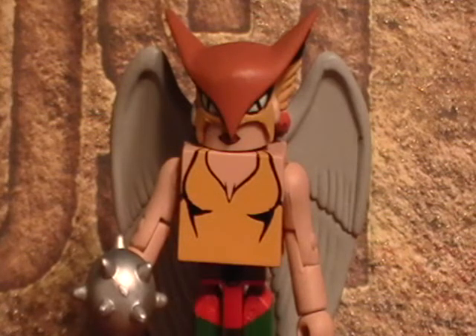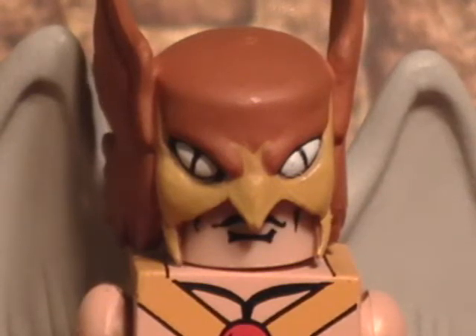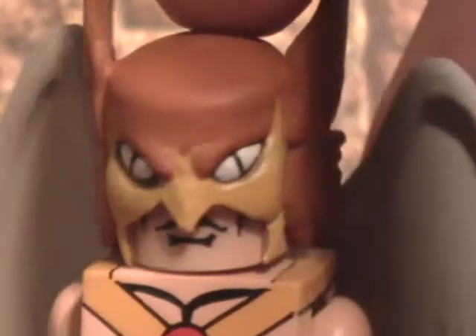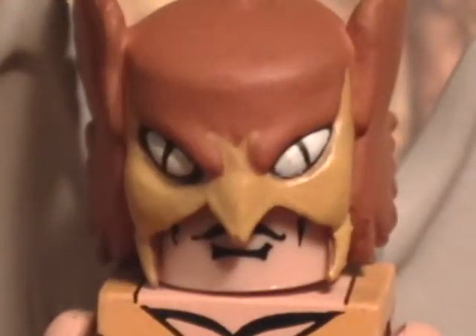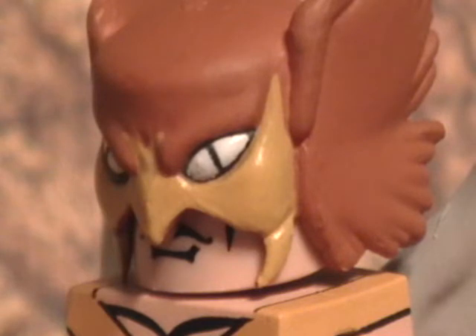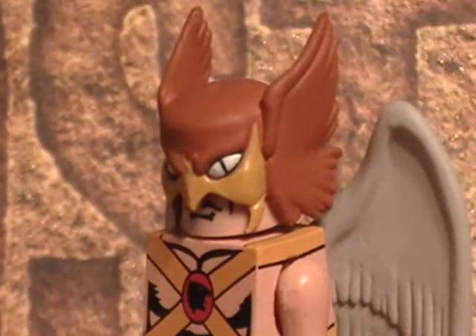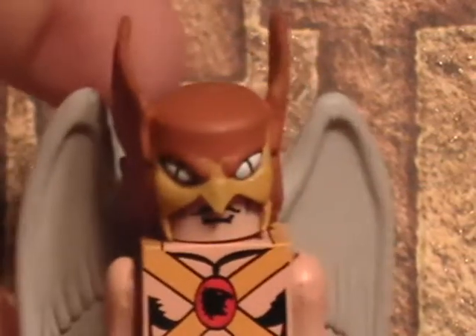Here he is, one of my personal favorite superheroes, at least in recent times. I wasn't a big fan a couple years back, but I am now. The helmet looks pretty spectacular. You can see it's got both the brown and the yellow around the mouth, which I think is the more new version of Hawkman. The ears, or whatever you'd call them, look very good.